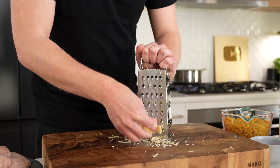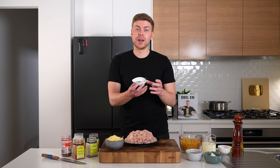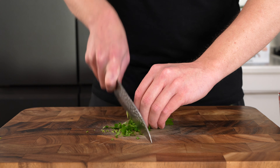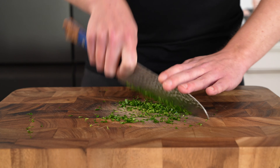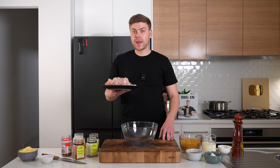Grate the cheese on the largest side of a box grater until you have something that looks like this. Last but not least, we're going to need two grams of flat leaf parsley — this is completely optional, it's only going to be used as a garnish. Scrunch it up and roughly chop, making sure there are no large leaves or stems.